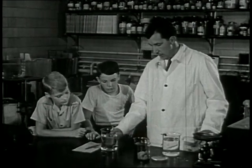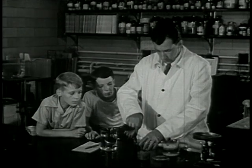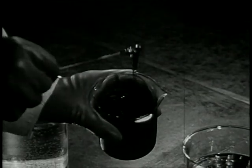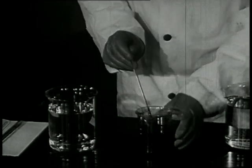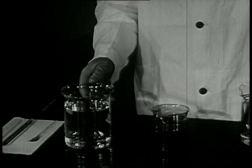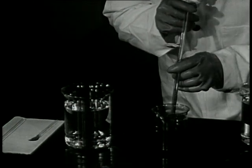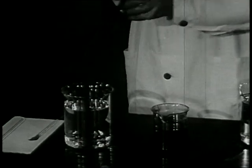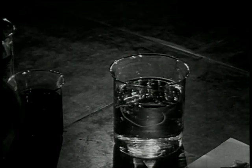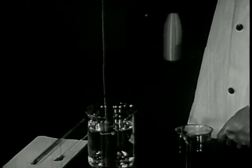Now the next step is to dissolve this in another chemical. It quickly becomes a thick liquid like this. Now we're ready to make it into a fiber. I'll show you again how it works. This is an acid bath. We use this tube as a spinneret. We draw in some of the liquid and force it out through the tiny hole on the end of the tube. The acid hardens it, and here's our rayon fiber.